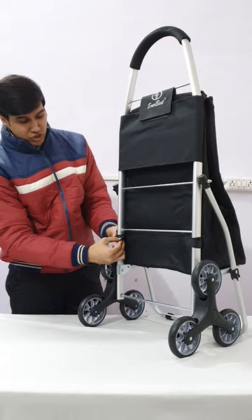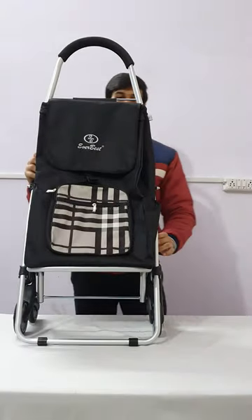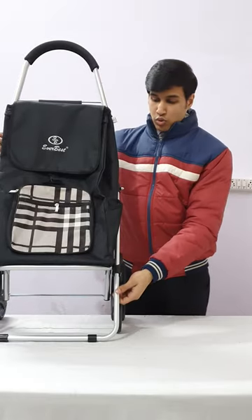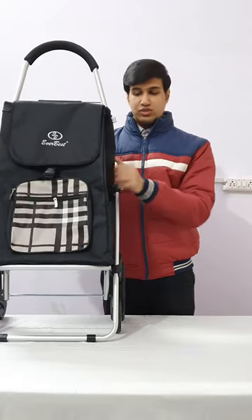You can use this trolley for your grocery purpose or any vegetables, food, or anything. The maximum load capacity of this trolley is around 20-25 kg. It is extremely easy to use and very lightweight.